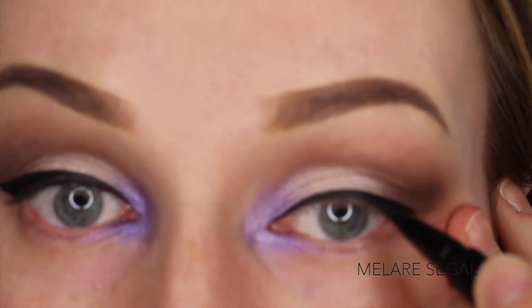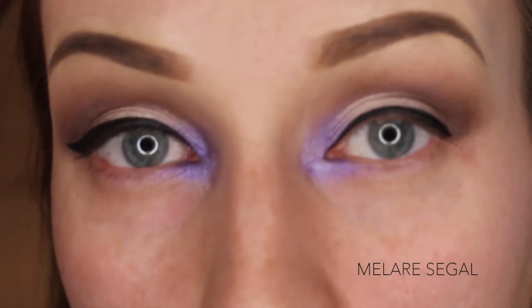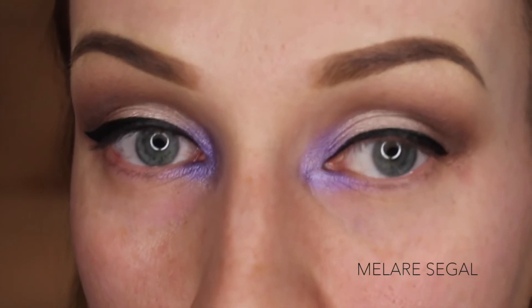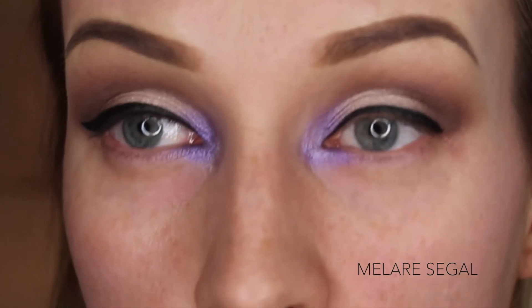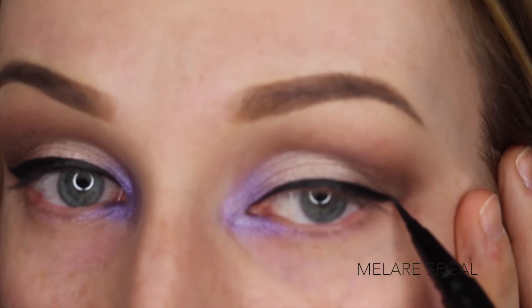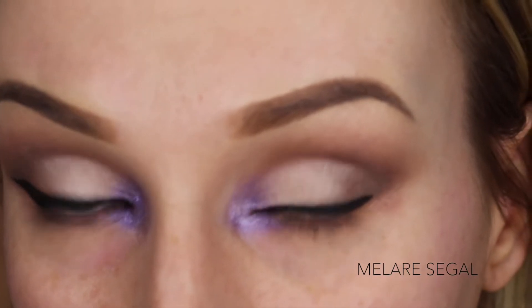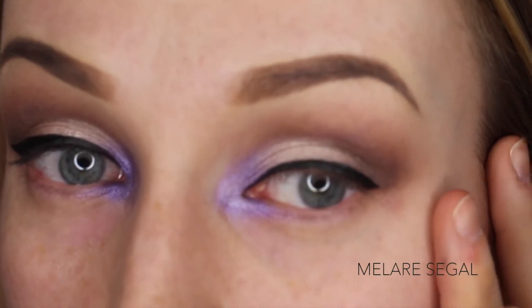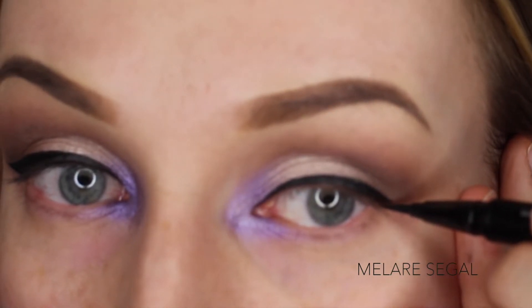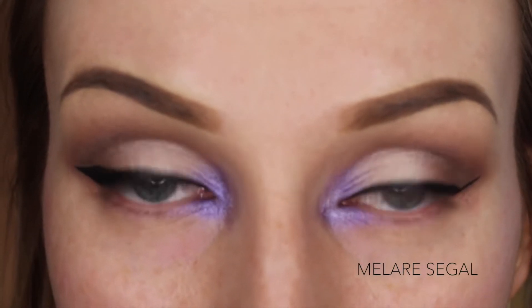One thing about this eyeliner that I do not like is that if you have hooded eyelids or thicker skin around your eye that tends to have creases or wrinkles, this can get into the little crevices. So now to do the wing, we're not going to pull our eyelid. We are just going to take the pen and just draw it up the length that you want it to go.